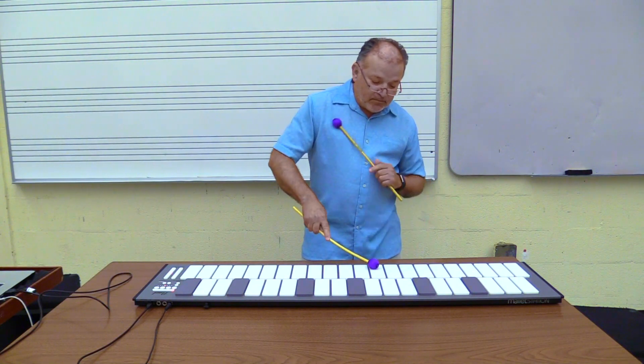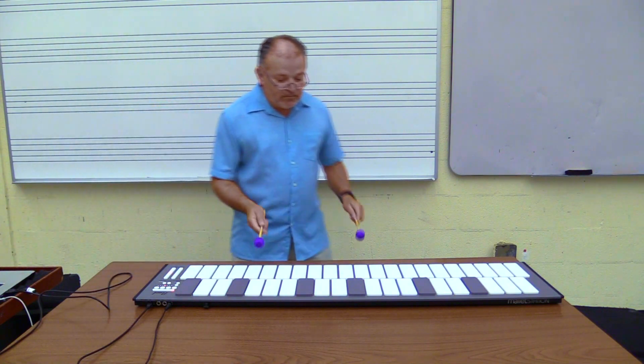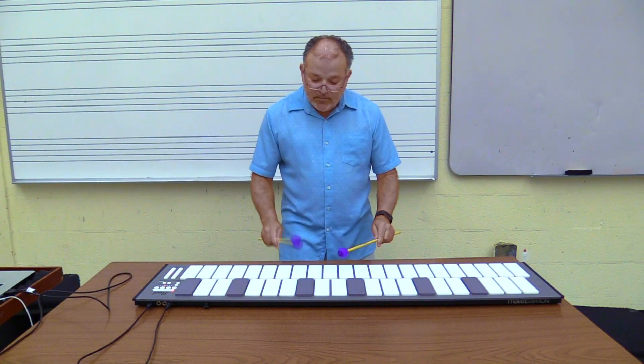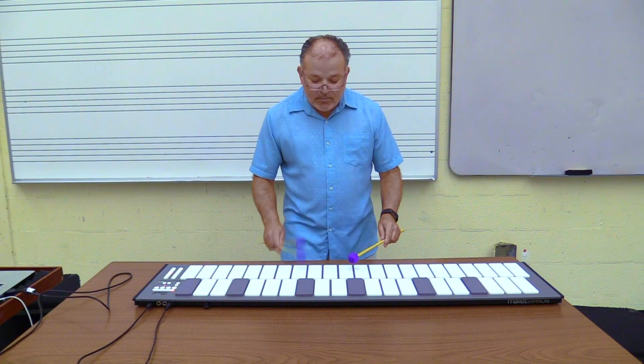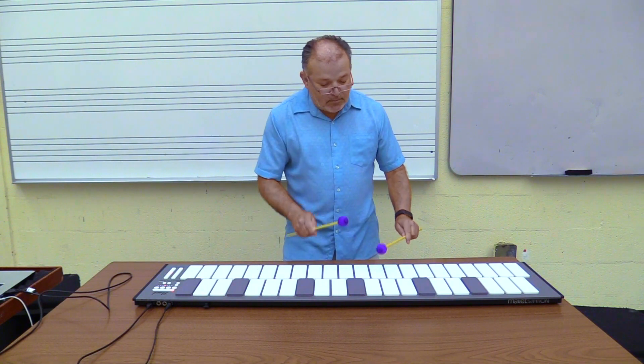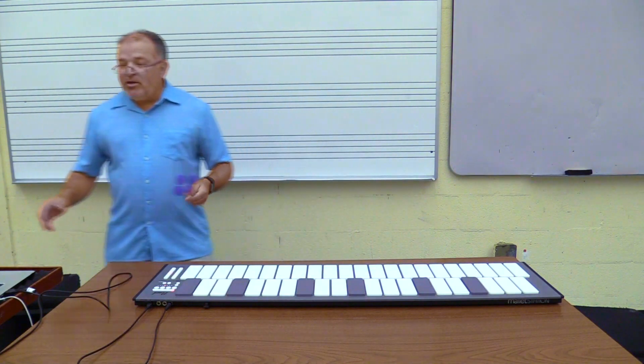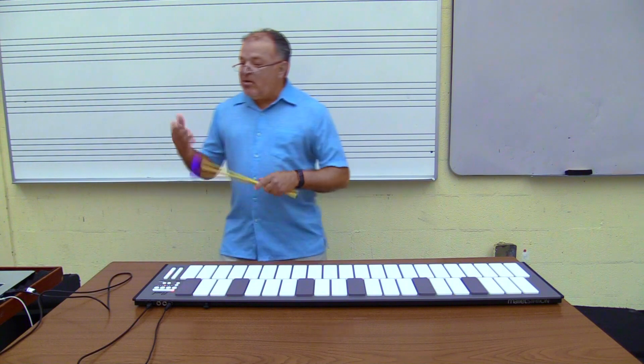The next one is marimba. And it doesn't really matter what you have — it'll play whatever you have on your computer, whatever you have queued up.